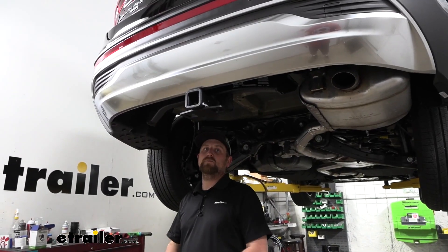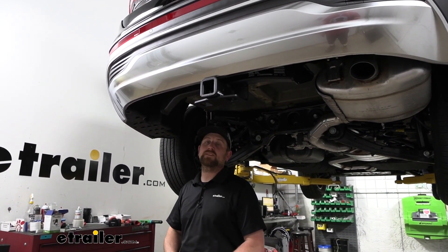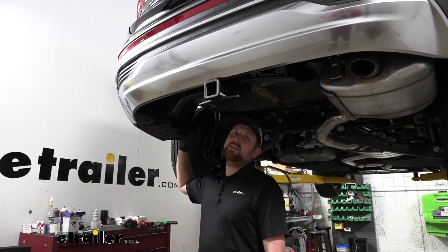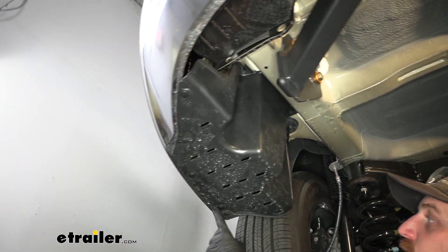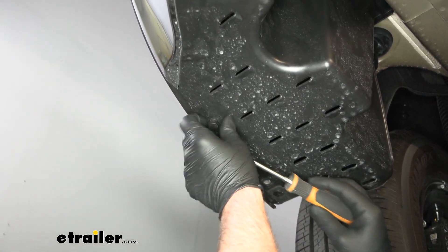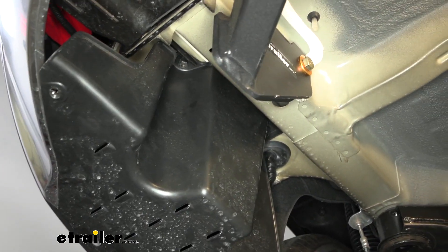To begin our installation, we're going to be here underneath the back of our Santa Fe. First thing we need to do over here on the driver's side, we're going to have a panel that we need to remove so we can get to the connector plug. To get the panel off on this bottom edge, we're going to have three plastic pushpin fasteners. You can take a flathead screwdriver, just pry underneath the head, and pull the whole base out. Set those down.